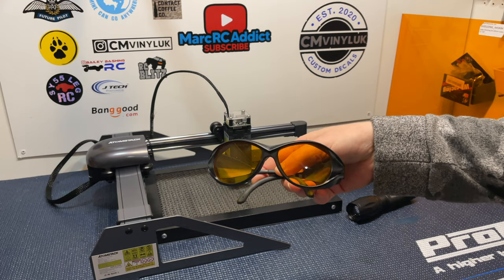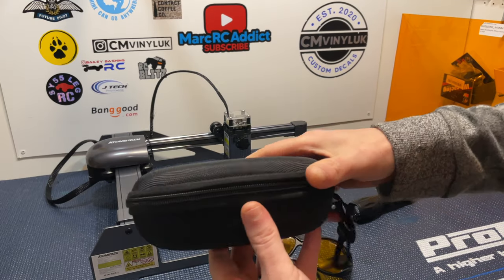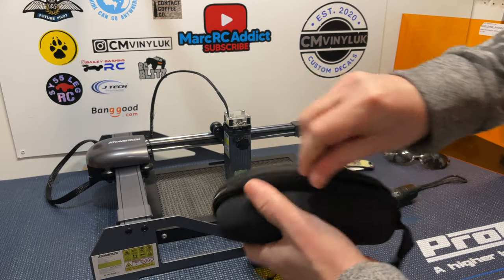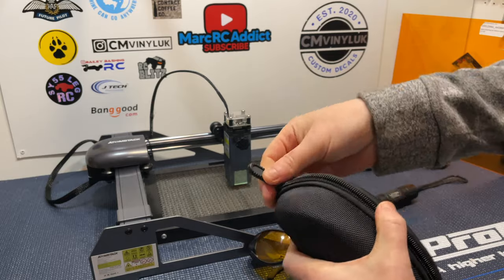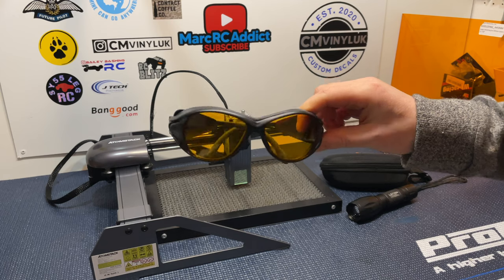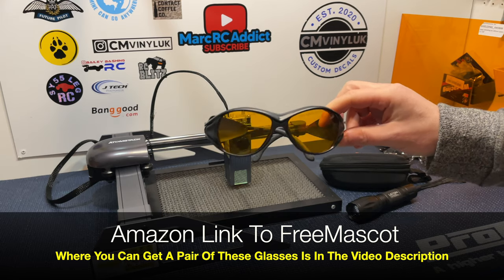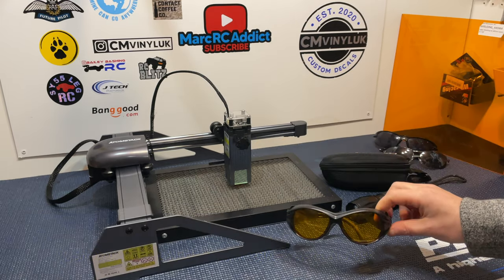They come in a nice hard protective case, and inside that case you get a cleaning cloth. These glasses are a reasonable price — I paid £40 for them, but at the moment you can get them on Amazon for £29. I'll leave a link in the description to where you can pick some up if you choose to do so.